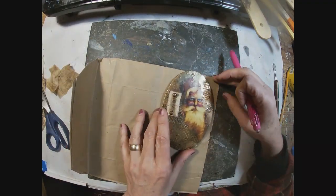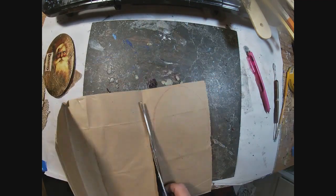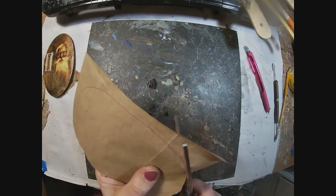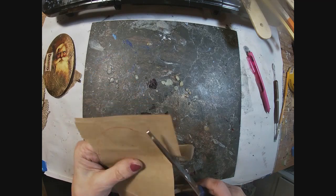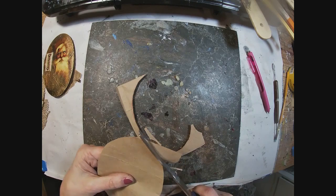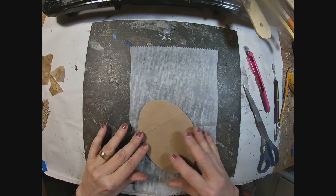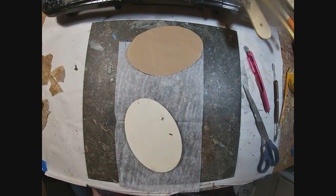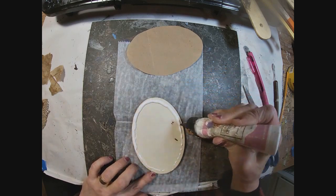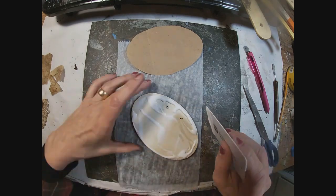Now I need to finish the back. I don't want this to swing on my tree with an ugly back. So I have this paper bag and I'm cutting it out in that oval shape. I decided to use glitter glue instead of yes paste to get the paper bag adhered to the back.